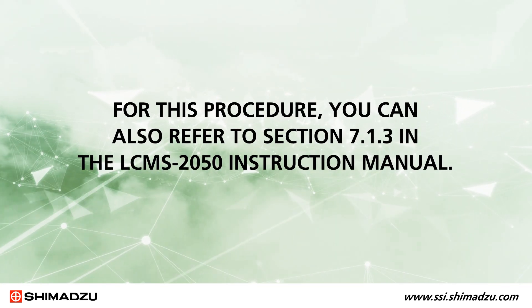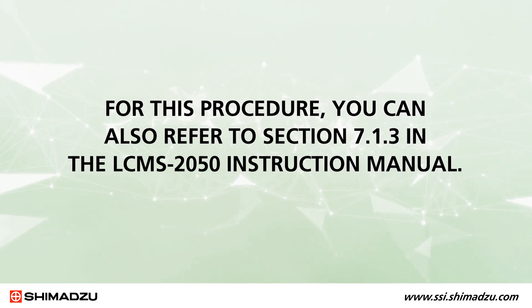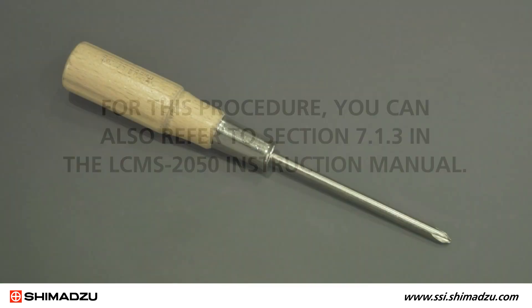For this procedure, you can also refer to section 7.1.3 in the LC-MS 2050 instruction manual. The only tool you will need is a Phillips head screwdriver.